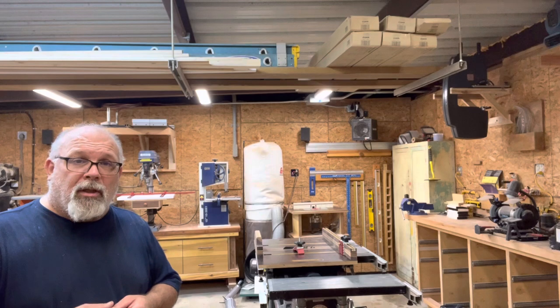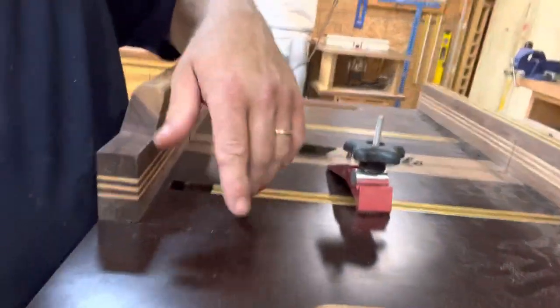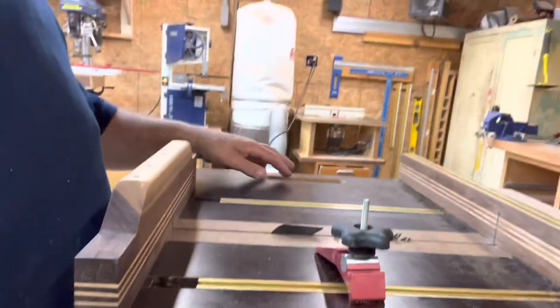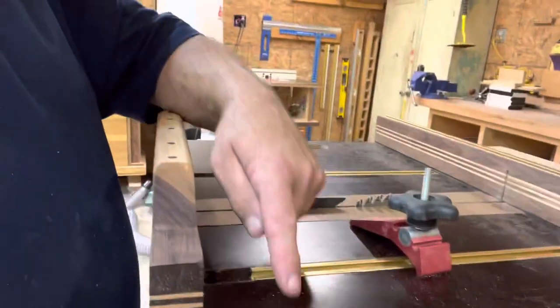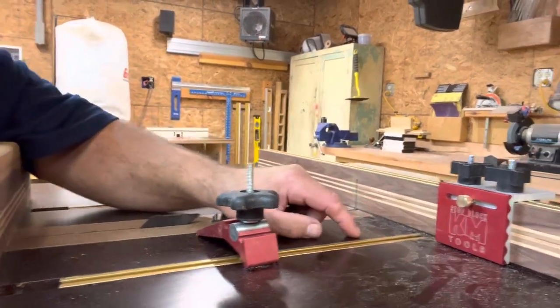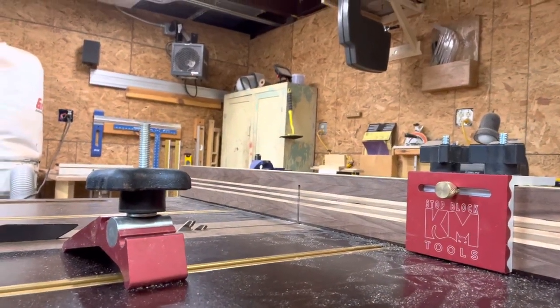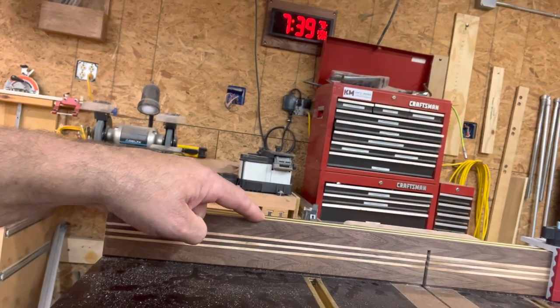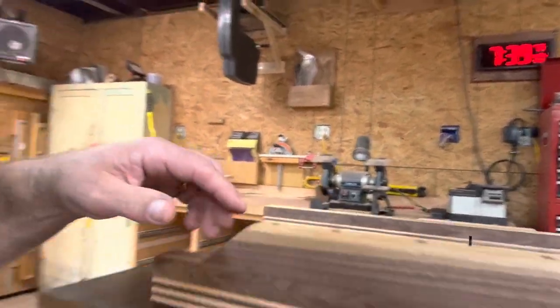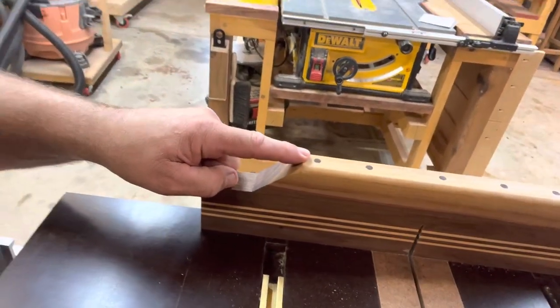I wanted to show you the finished product. The sled itself is phenolic. I routed out handles on each side so it's easy to carry, and it's not very heavy at all. The brown phenolic with the bronze T-track, the Incra clamp, and the Jonathan Katz-Moses stop lock all create a nice look. The fence is walnut and maple. I wish I had made the front fence a little bit taller — because of the T-track I'm limited to about one and five-eighths inch. On the rear fence I was able to beef it up by adding one more piece, held together with walnut dowels.